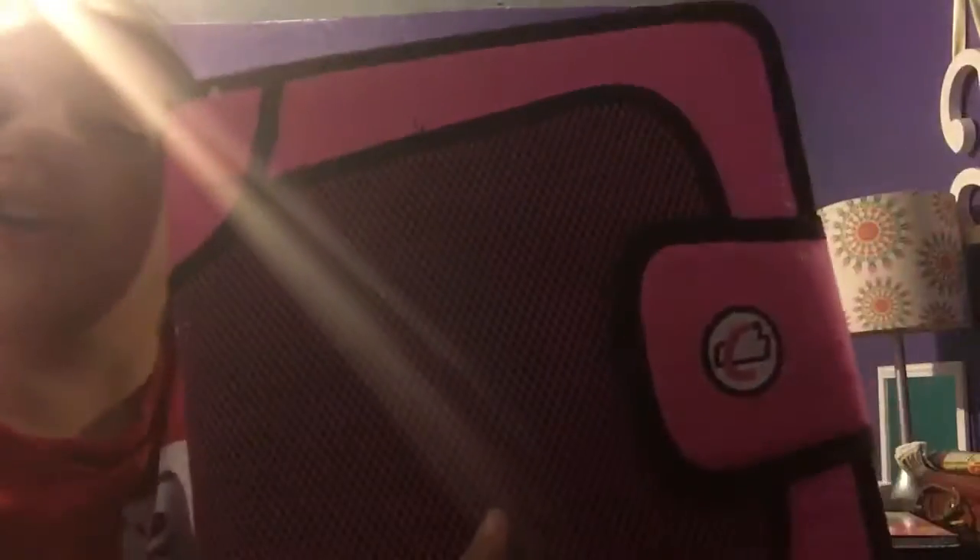Hey guys, it's me Emily and we're back with another video. In this video I'm gonna be showing you guys what's inside my school binder!